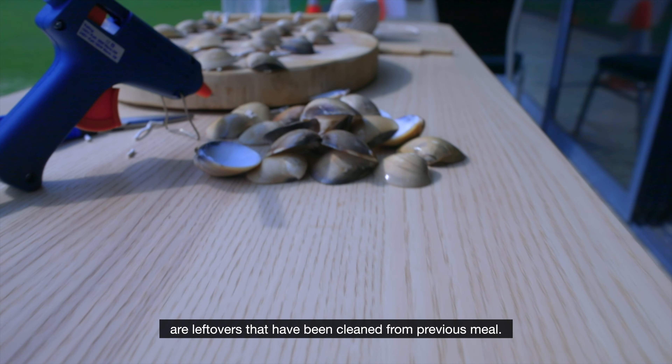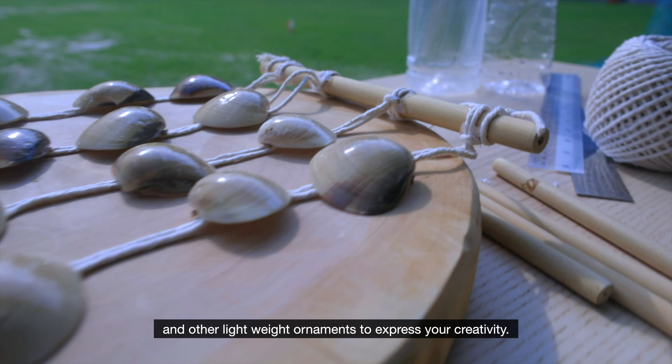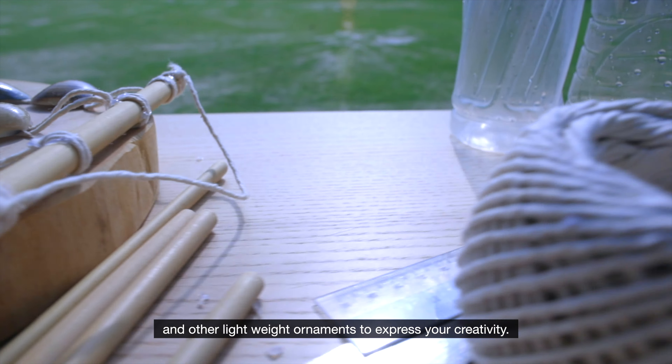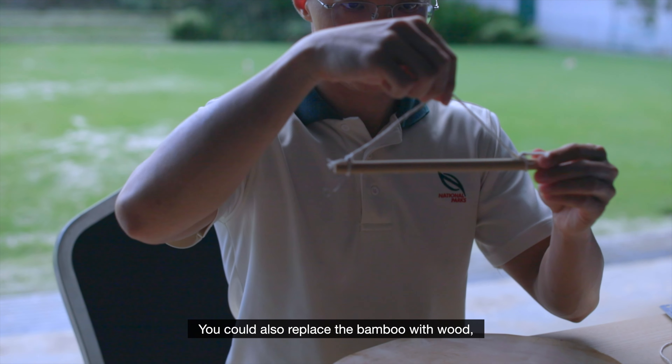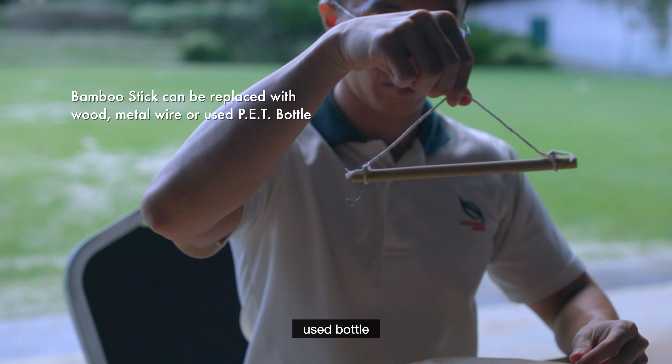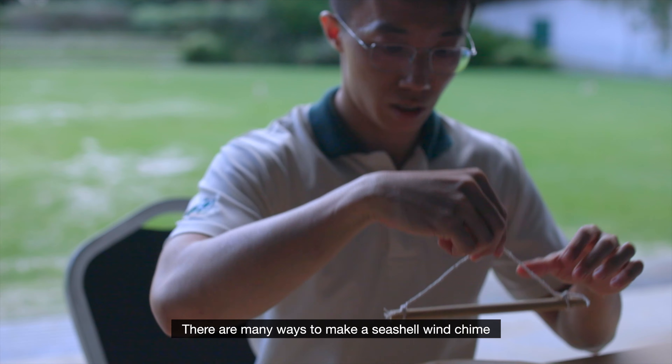Wind chime making is a great therapeutic horticulture activity that promotes fine motor skill, mental focus and eye-hand coordination. Hi, I'm Maxa from National Parks Board and in this video I'm going to show you how to make a wind chime with seashells that could be hung by the window or as a wall decoration.